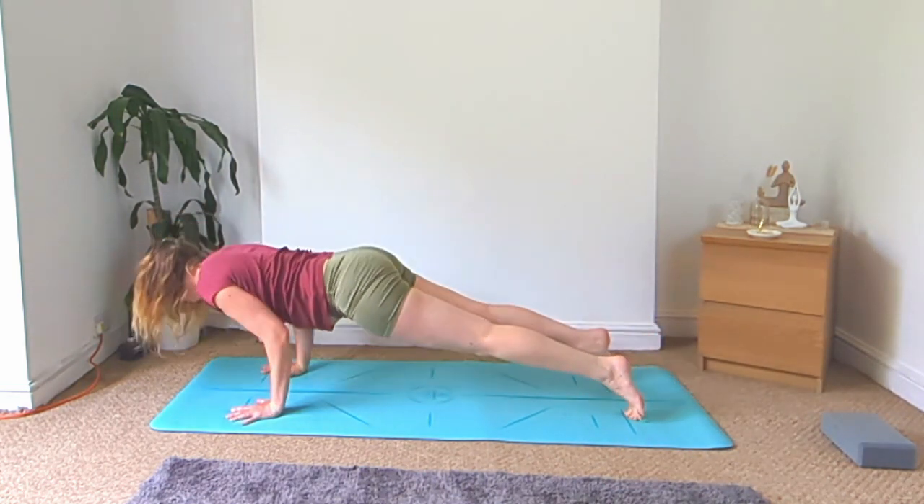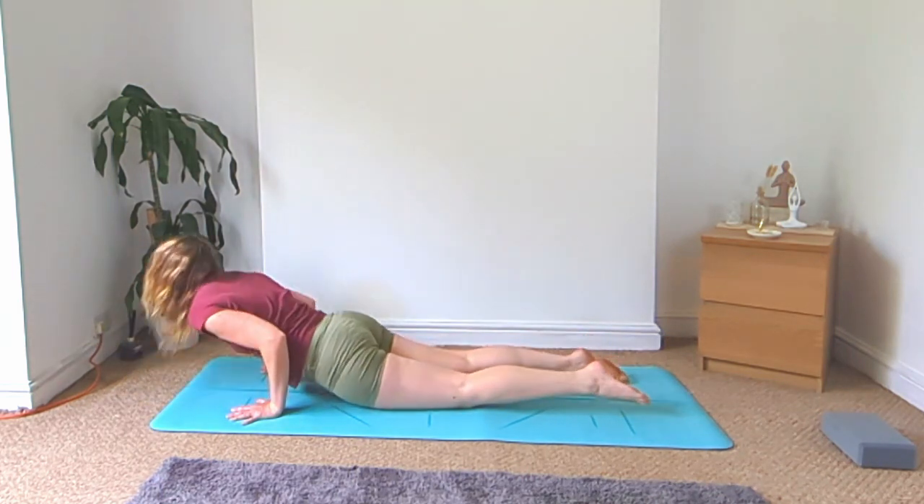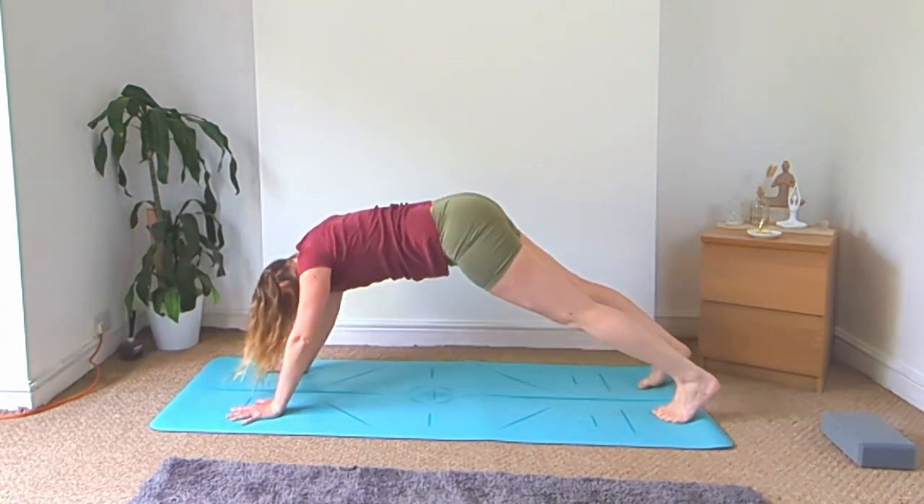Roll forward to plank, vinyasa down — cobra or upward facing dog — and back to downward facing dog.